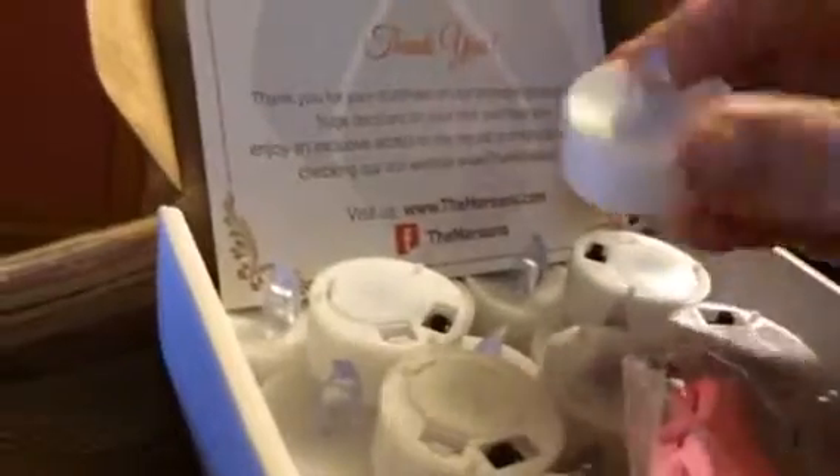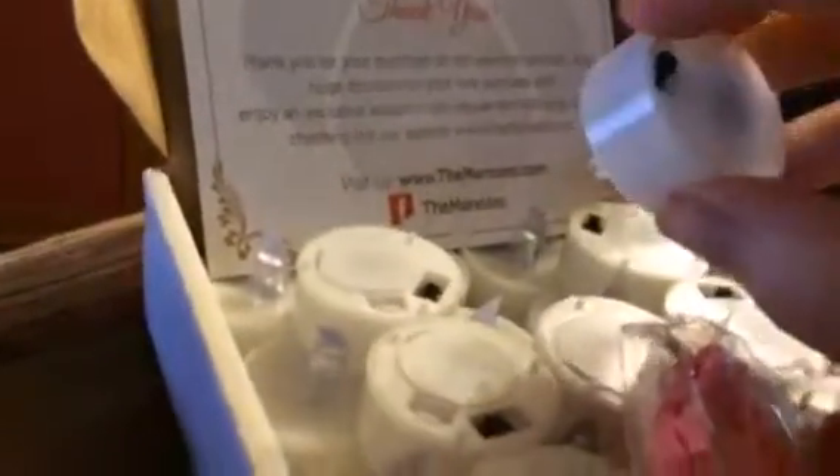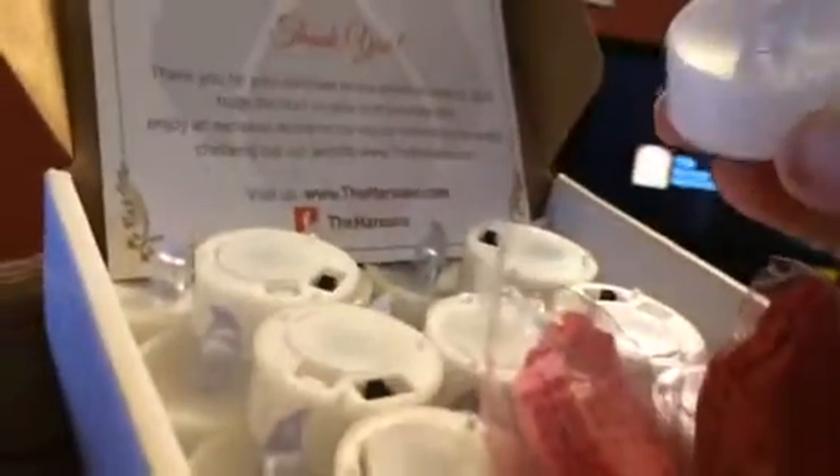Hey everybody, this is Bethany from Sweepstakes Diva. Today I'm reviewing these great battery-operated tea lights. These are from Mars, and these are LED.